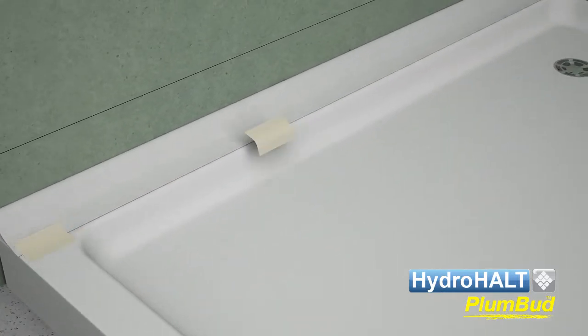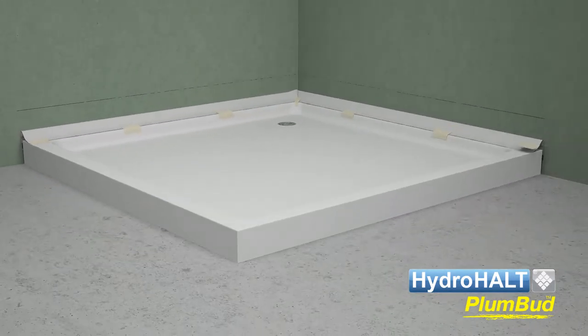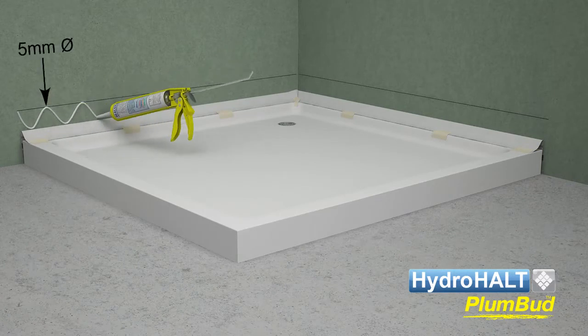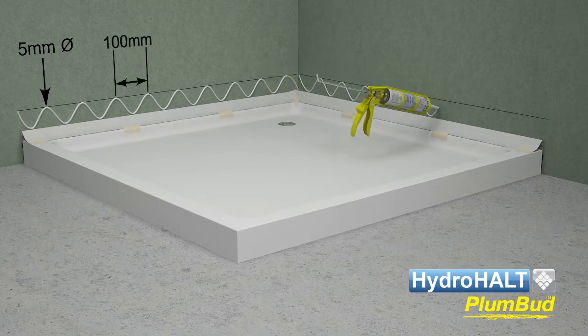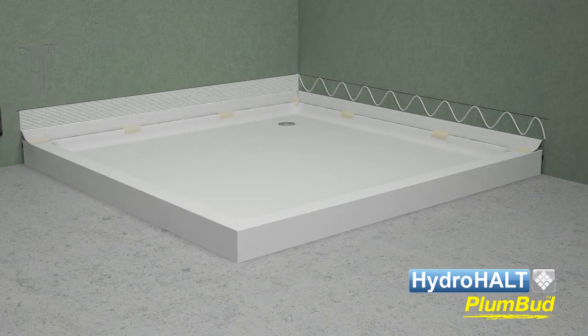We recommend the use of an adhesive sealant to bond the Plumbud strip to the wall. Apply a 5 mm diameter zigzag line of adhesive sealant at 100 mm centers on the wall between the Plumbud strip and wall lines. Spread the adhesive sealant on the wall using the serrated edge of the spatula.